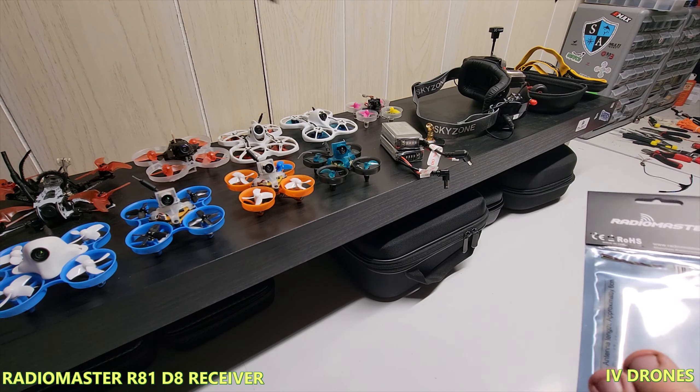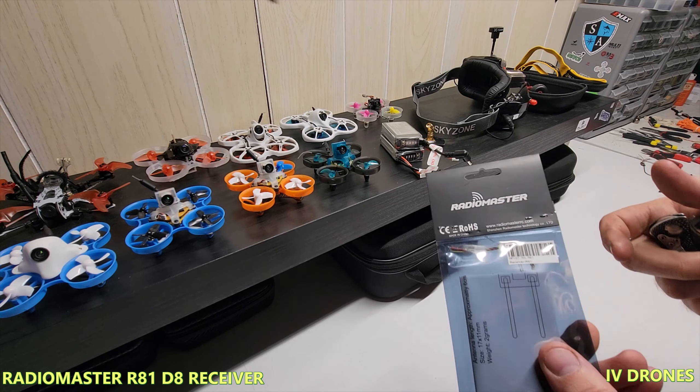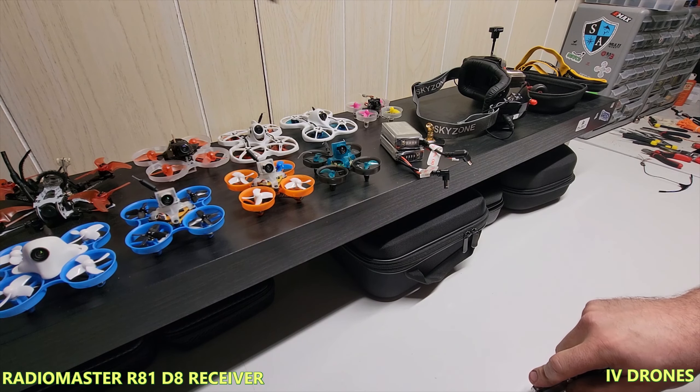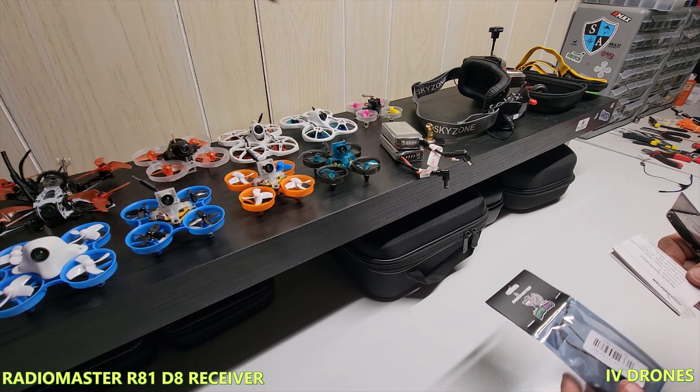Let's get into this thing and see what it's all about. It's kind of interesting that they're running a FrSky protocol, but if you're running D8 or D16 it's pretty common. One thing I liked about this and why it caught my eye is the simplicity. I do run a RadioMaster TX16s, so it should work well.